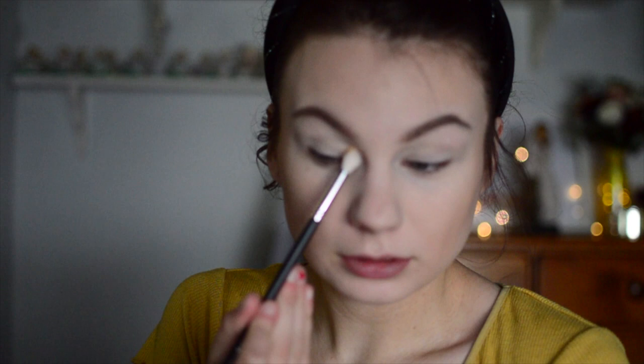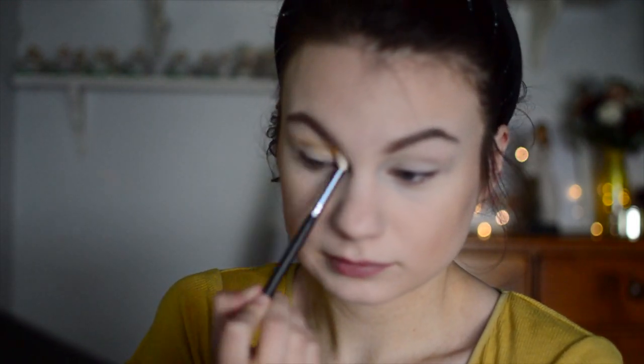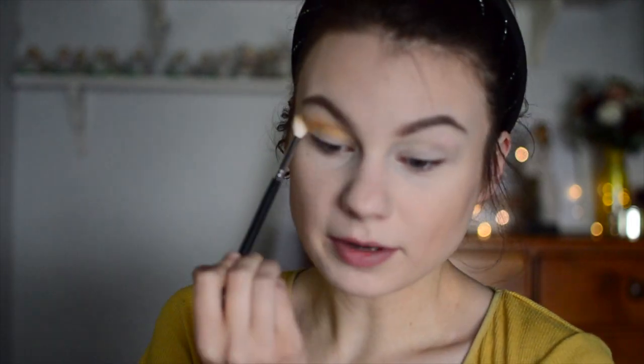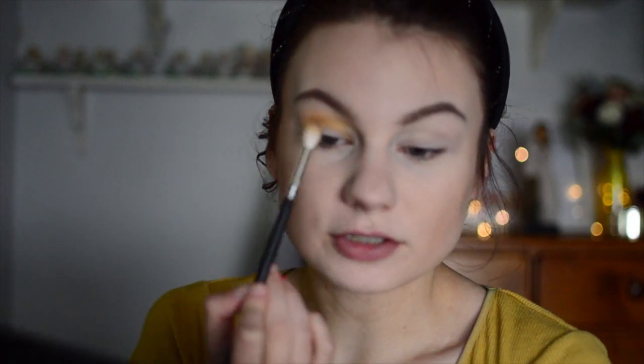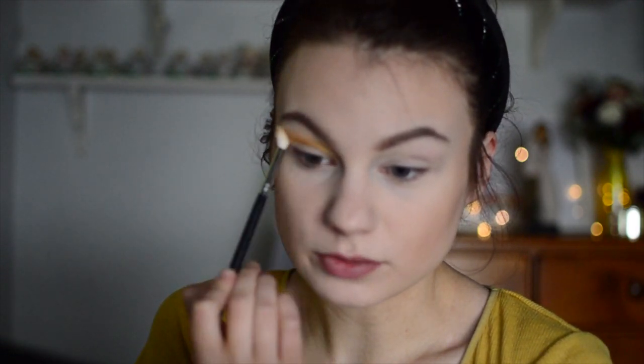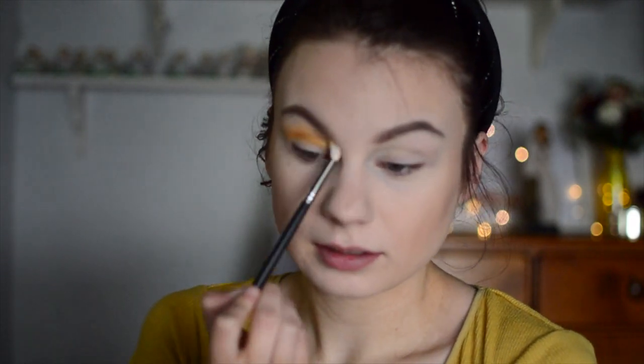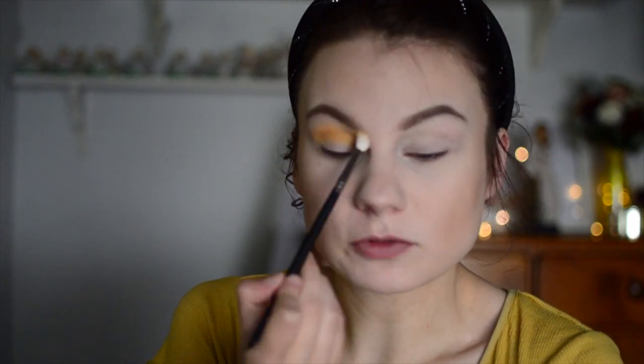Next I'm taking my Morphe M154 and I'm going in with this mustard yellow shade Erode. I'm just going to put that all over my crease area as well, over where I put the cream shade, and I'm going to build that up a lot. The problem I run into with the Morphe primer is I feel like it dulls my shadows so much — because normally Melt's shadows are extremely pigmented. Maybe I'm just overreacting.